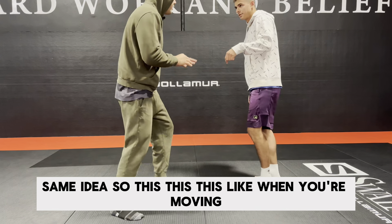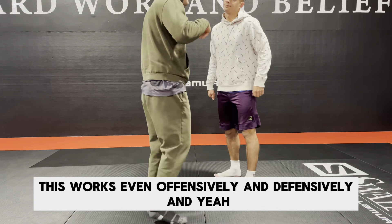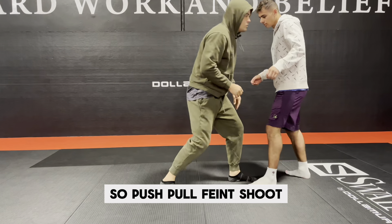Same idea. This works even offensively and defensively when you're moving. Push, pull, feint, shoot.